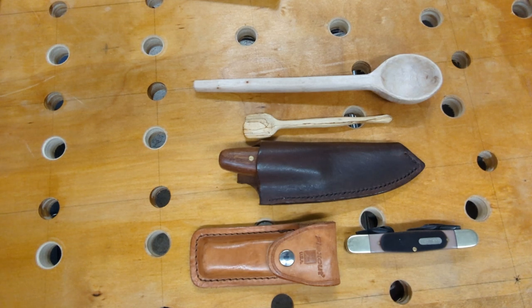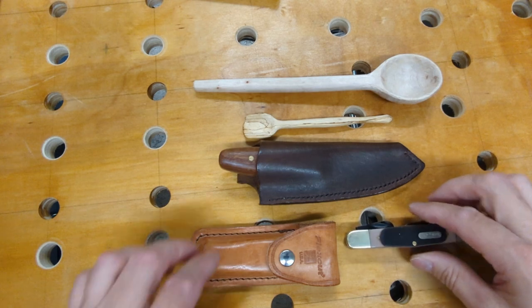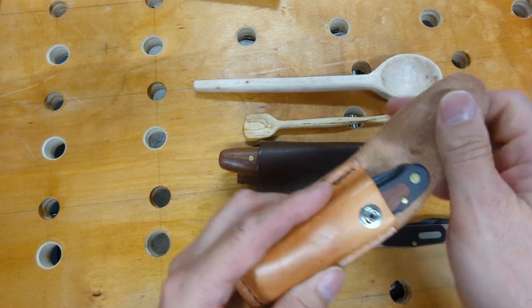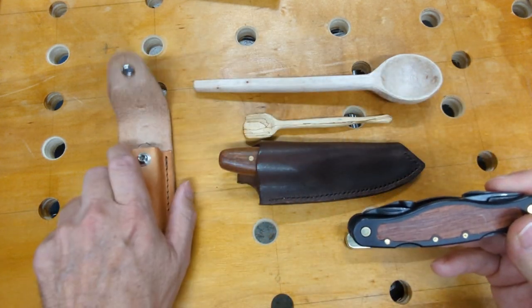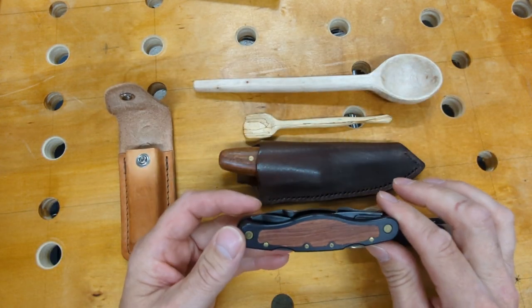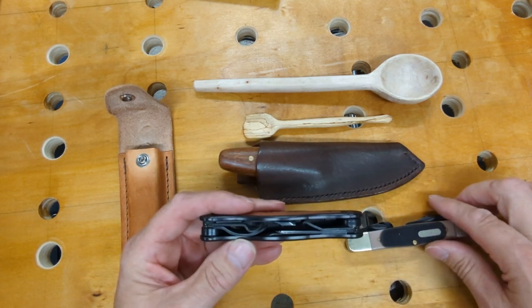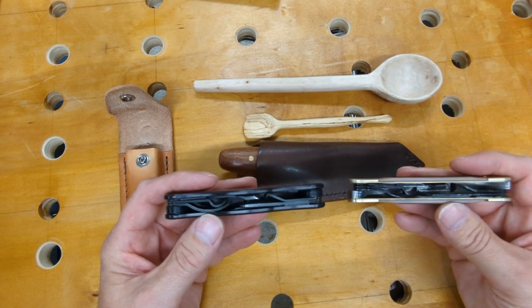In particular, there were some questions on the Old Timer version of the carving jack. I happen to have one here, so I will show this and give my opinion on it. Its competition is the Flex Cut. This knife came out way before the Old Timer, and I've had this for a number of years. It's a pretty good carving knife, and the same tools are present on the Old Timer.